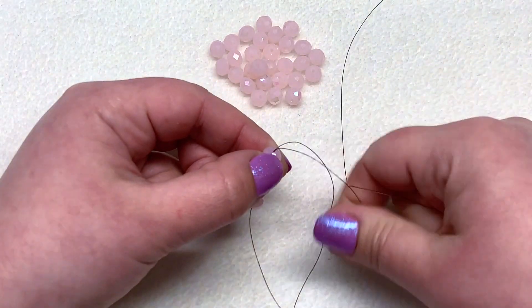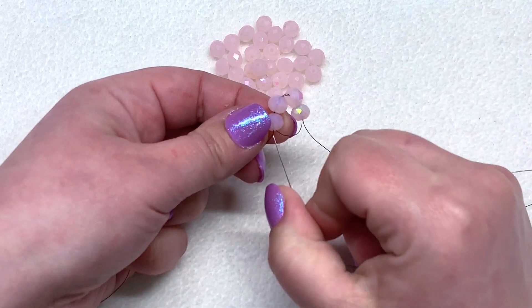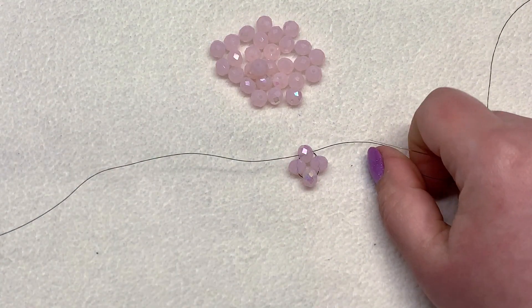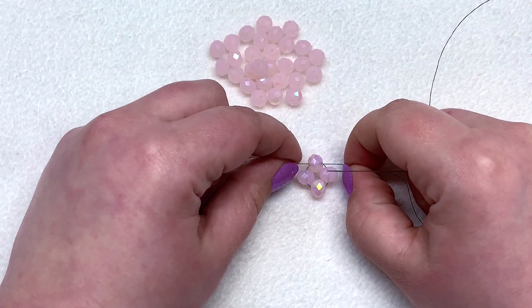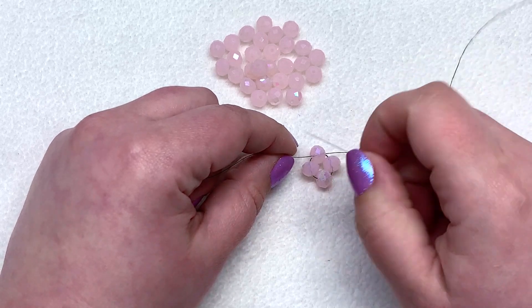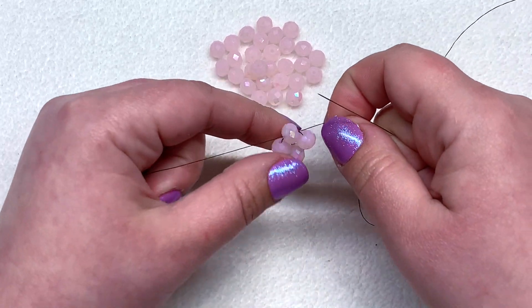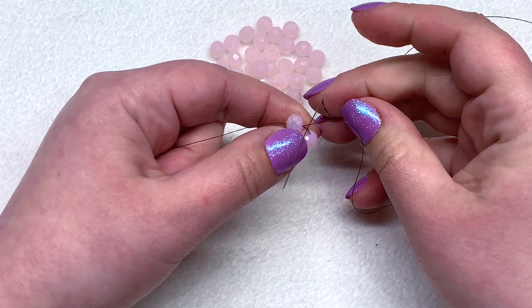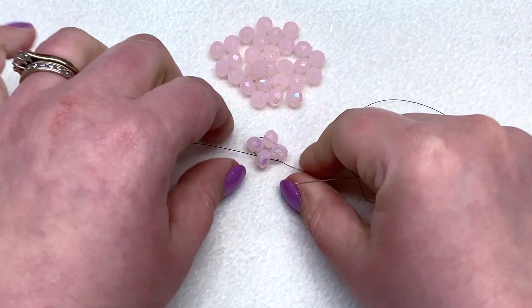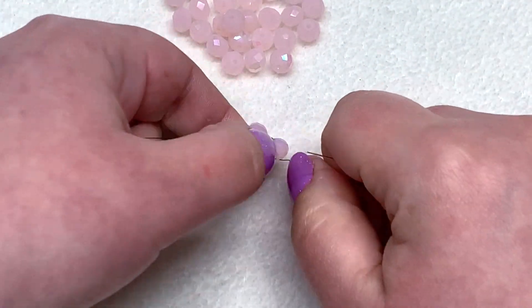When we pull the thread, this forms a loop. You have to go through one more bead in order to complete the loop. You'll probably want to use a light-colored thread for this — I'm using black Fireline because it's much easier to see in the tutorial. You can see how the thread shows up even inside the beads. Just in this corner, I'm going to go underneath that thread bridge and tie a little half hitch knot to get things secure for our start.